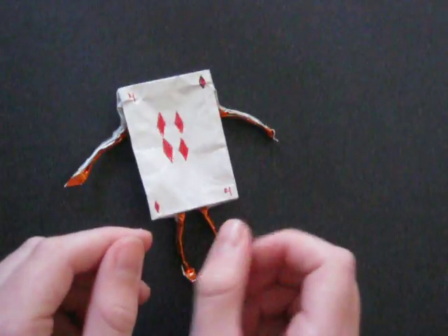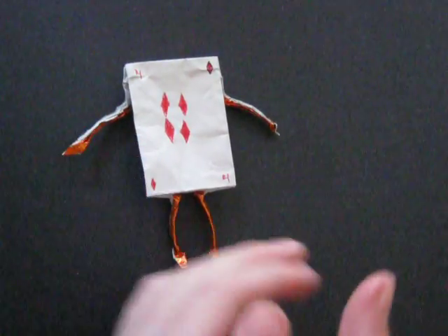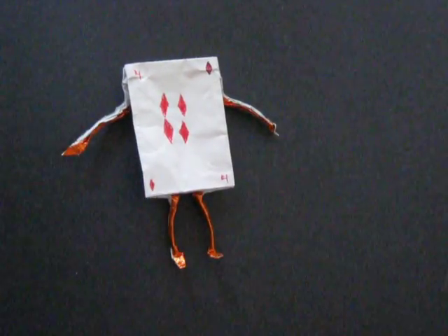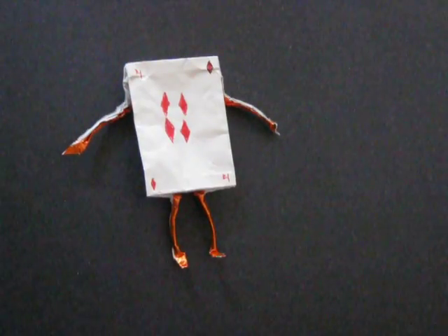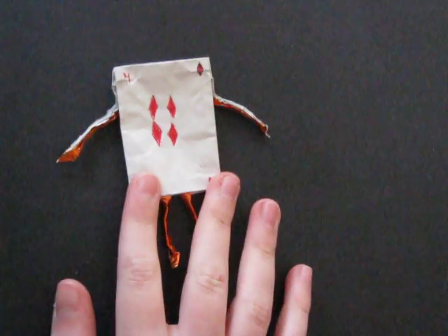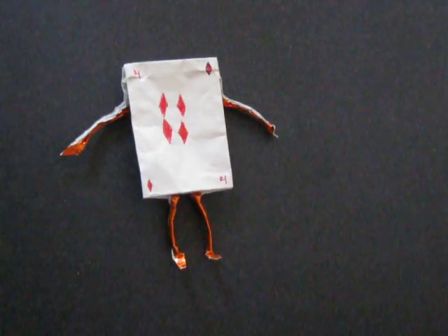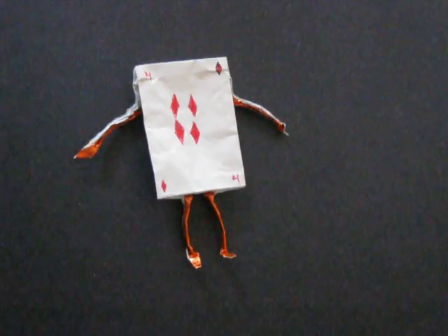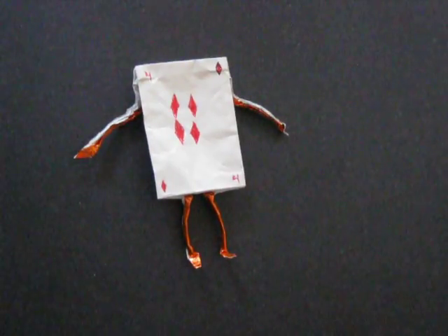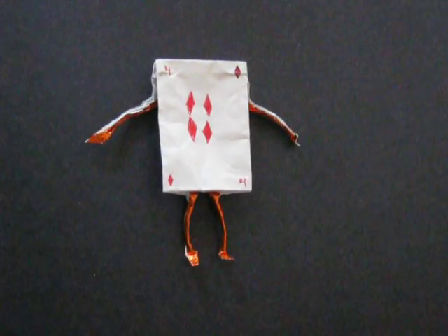So, thanks for watching this origami demo. If you enjoyed it, please click on the like button. And I know I haven't done an origami tutorial in quite a while, but don't worry — a tutorial, I'm making one for this right now, so I'll get that up as soon as I can. Thanks for watching this video, and subscribe to JK Origami for more cool creations like this. Thank you, and I hope you enjoyed.